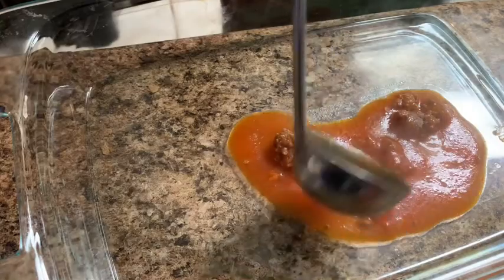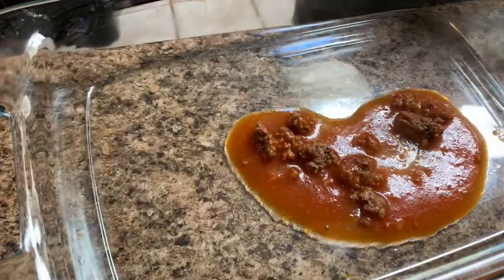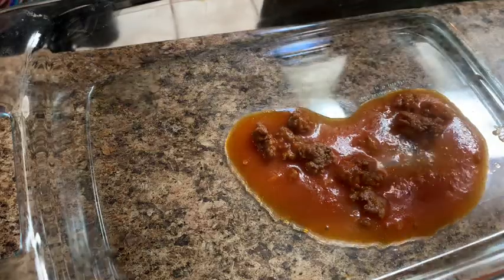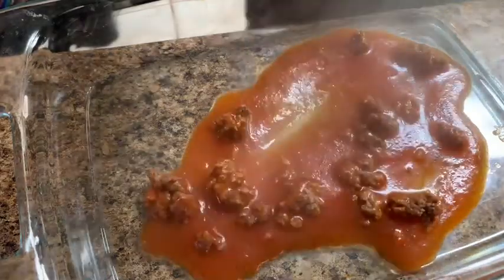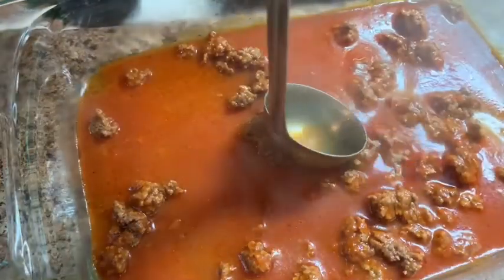Okay guys, so here you're going to add your sauce that you made with the tomato sauce and your ground beef. You want to make sure that you spread it all around your pan evenly — make sure you get every single little corner.